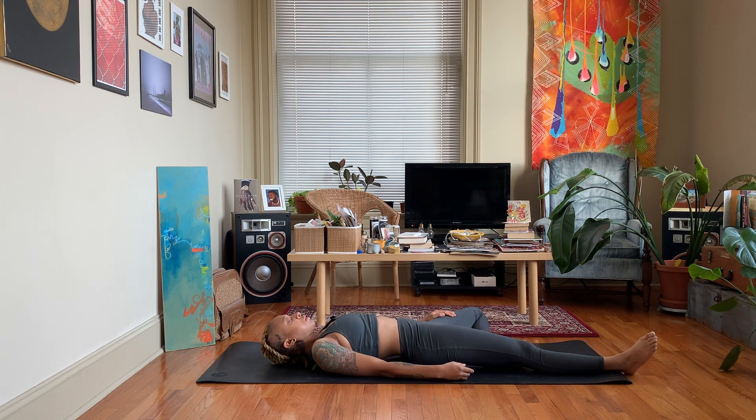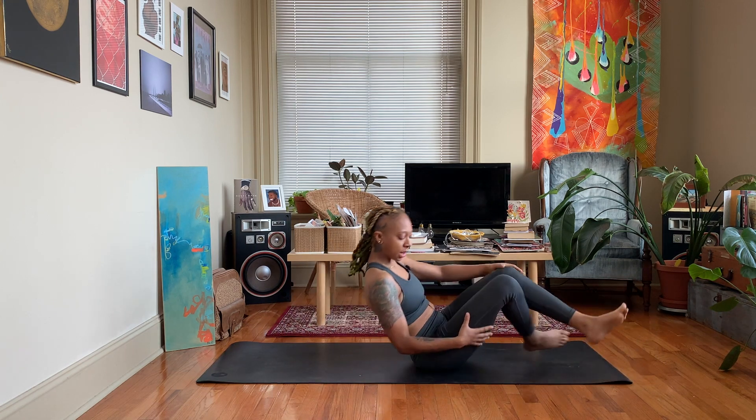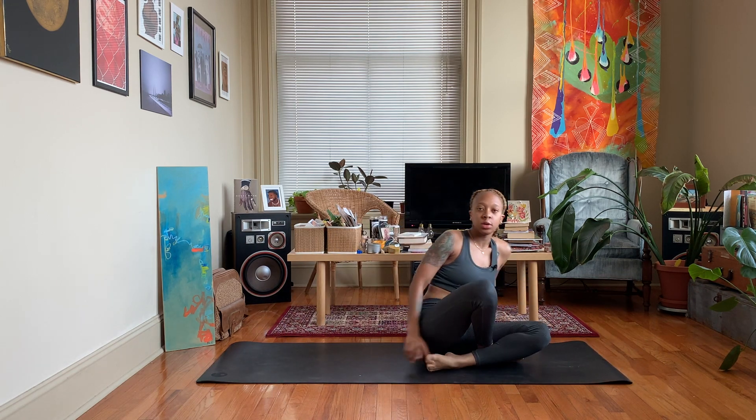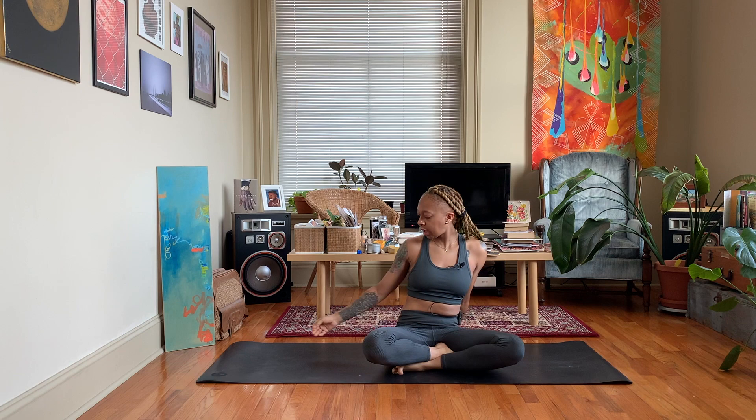Inhale, exhale, release. Feel free to rest here for a few moments for savasana, turning this video off now if you like. Otherwise, that completes our quick and easy yoga stretch. Let me know what you think in the comments — a couple of people have said they like these five-minute videos, so if you want to see more let me know. Don't forget to like, share, and subscribe. Thank you for watching — peace and love.